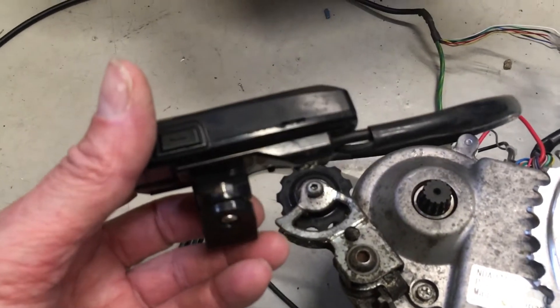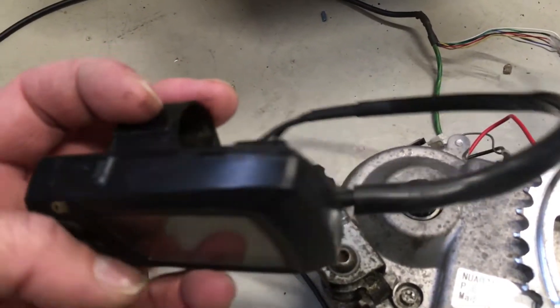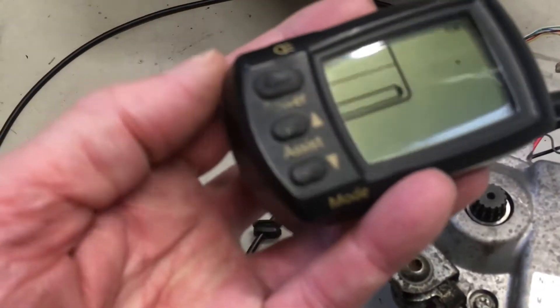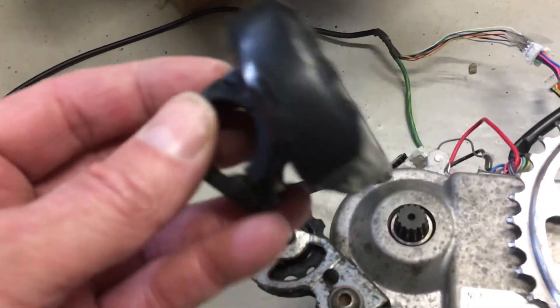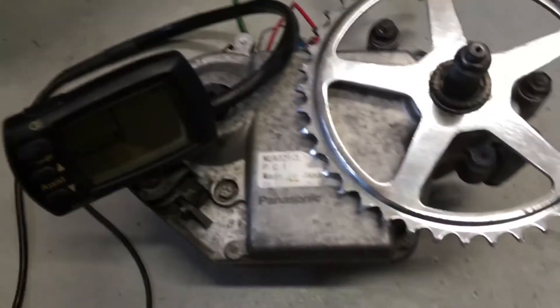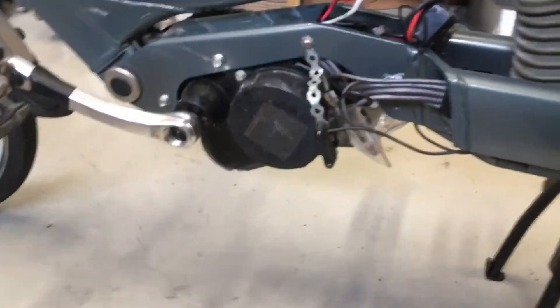Somebody has been trying to pry it open — as you can see it's damaged, and the button is not quite perfect — but it turns on. The next step is replacing the original motor.